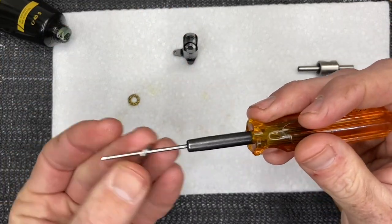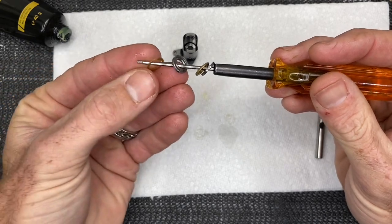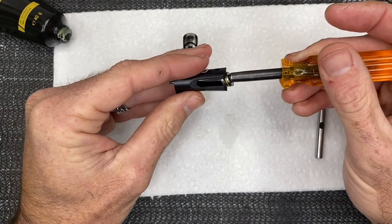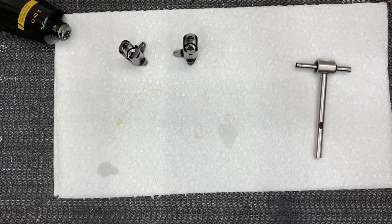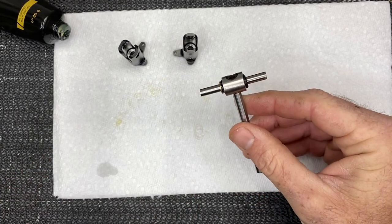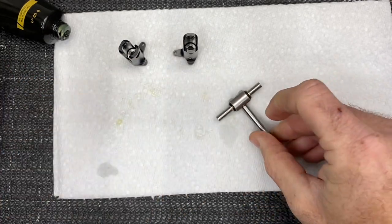Do the same on the next side: smaller ID, thrust bearing, larger ID, washer spacer — wipe the tip, grab your next blade grip, slide the assembly down into place, carefully tap it in. Now take your little spacers — they are thicker than the ones that go in the grip so you can tell the difference — and put one on each side. Then take a little bit of micro lube.